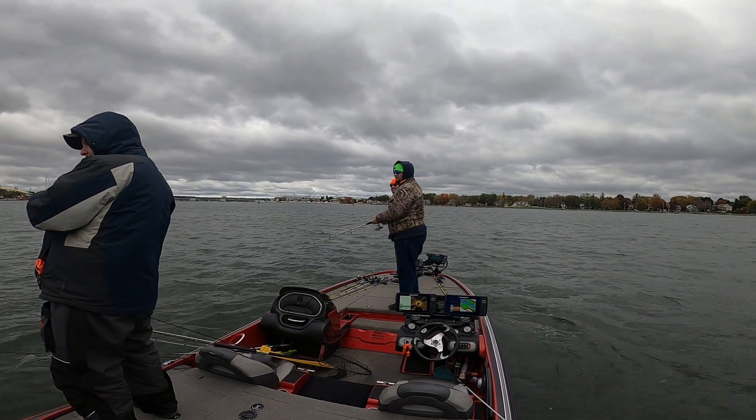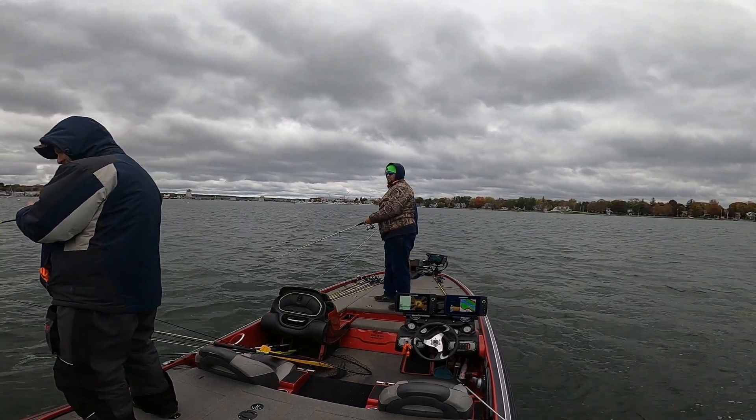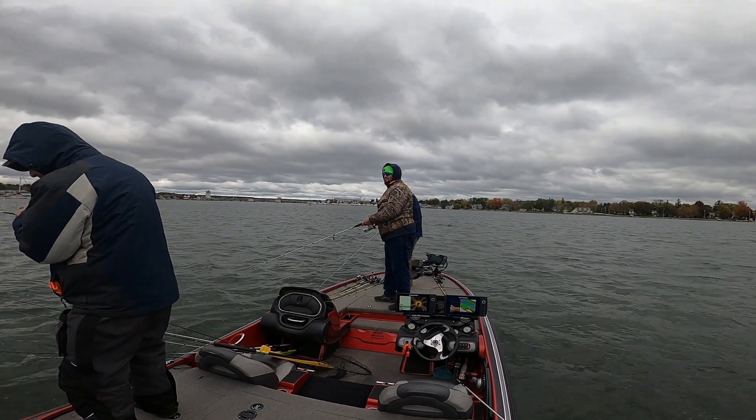Got him! Got him! Jerk bait. It's a smallie. No, it's a pike.